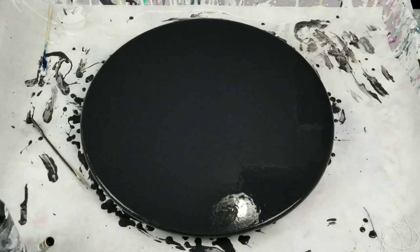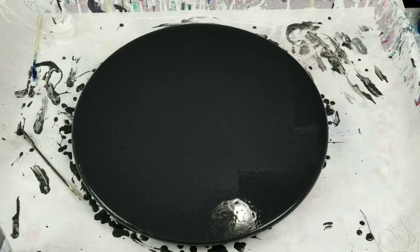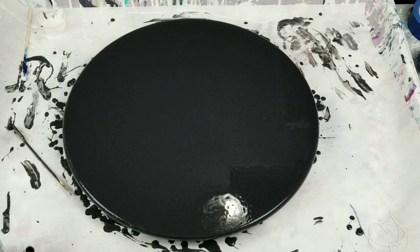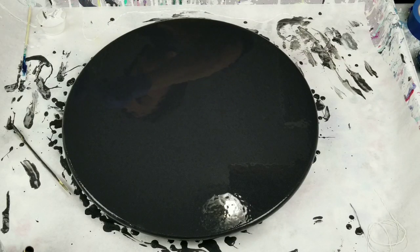Hey everybody, I am back. I mixed up new black and already poured it on. I tried to scrape off that other black into a cup — I think I got maybe an ounce or two. I darkened it but you can still see the iridescent medium, which means I really put in a lot. Hopefully it is a lot thinner now because that was the main reason I redid it — it was too thick.